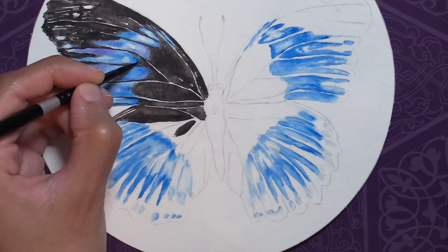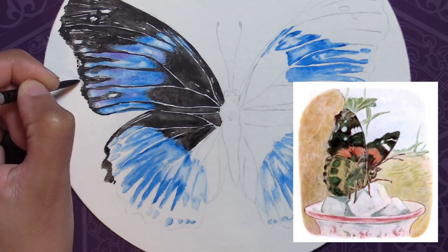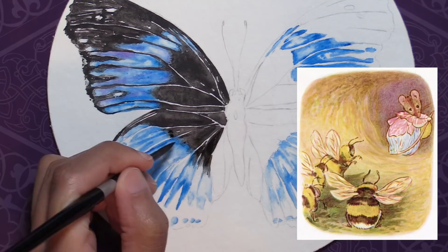So we see her paint a spider, a butterfly, ladybug, beetle, and bumblebees for the book, referring vaguely to some other creepy crawly people to keep it palatable. I've always found that to be a really funny story and always think of Potter when I'm painting insects in watercolor.